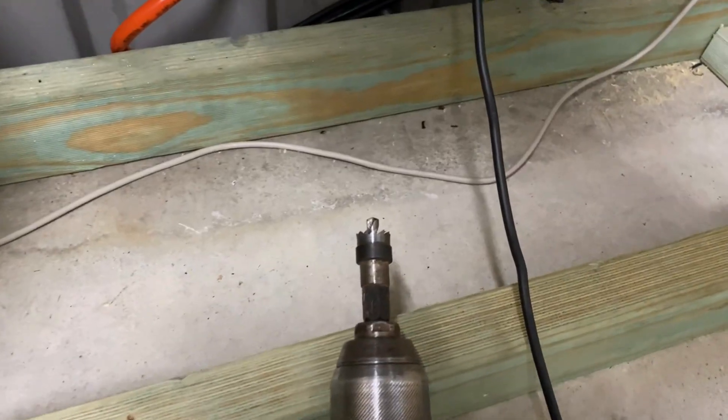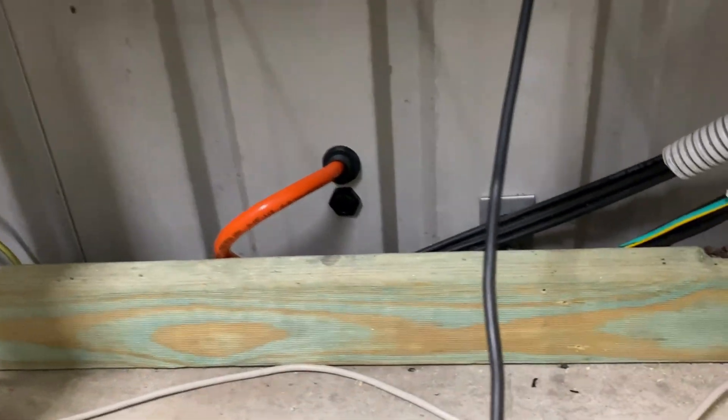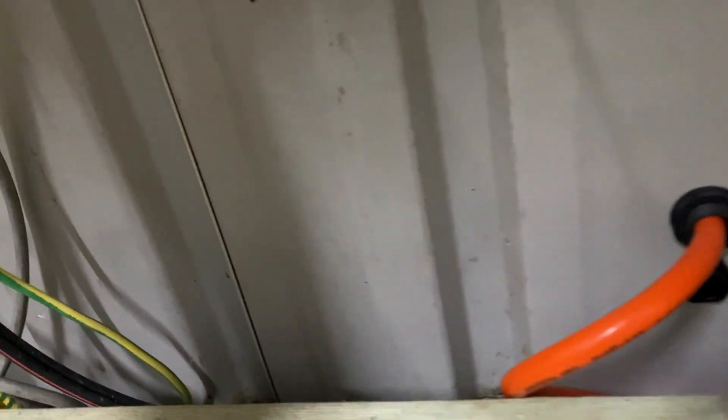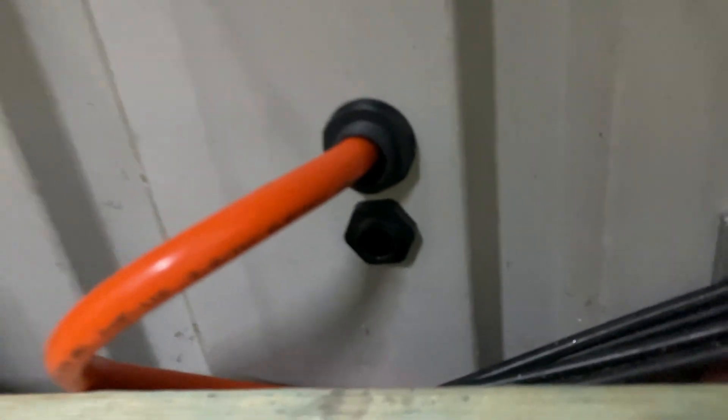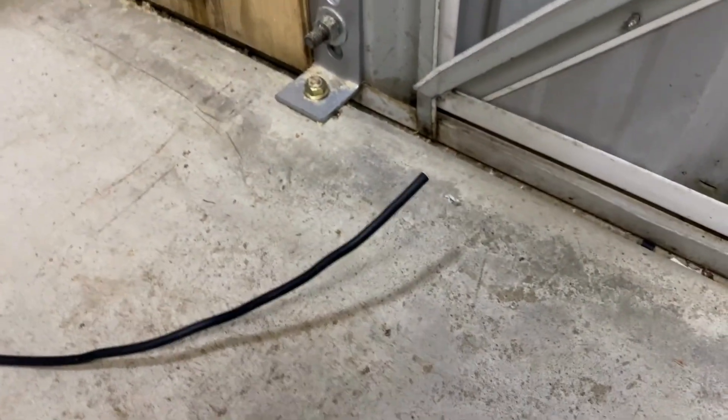I've used that 16mm hole saw to cut through the tin. Put a gland in, then I'll pass that grounding cable through and terminate onto the electrode.